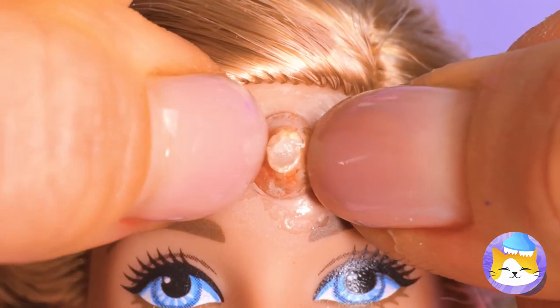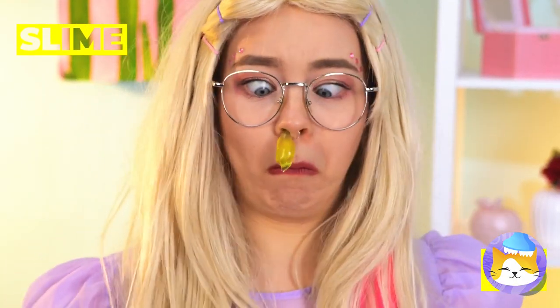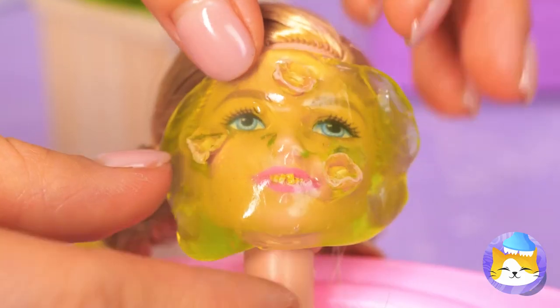Just in time for a makeover, too. Let's clear those zits. Want to wipe your nose? Shame to waste good slime — makes for great facials.